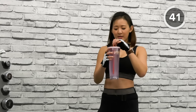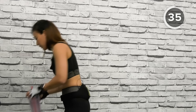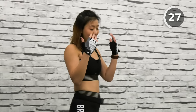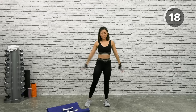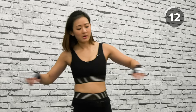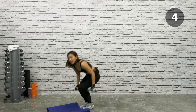Keep yourself hydrated throughout the workout. I am sweating and I hope you're sweating with me. Let's go — big circles, stretch, loosen up the joints, twist. 15 more seconds. 10 seconds left — third and final set. Grab both dumbbells. Scarecrow Squeeze, let's go.